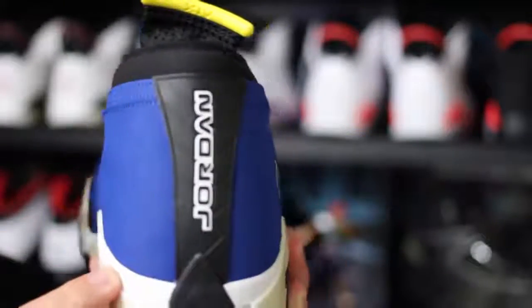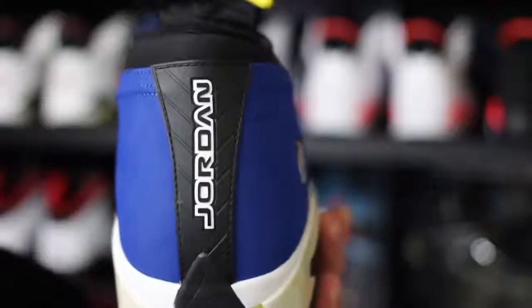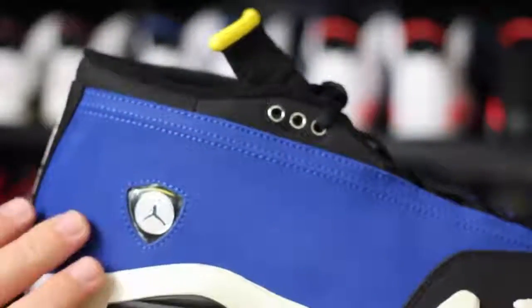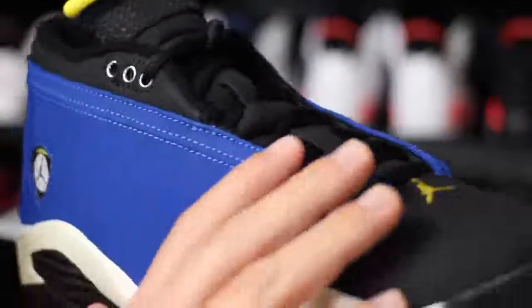Of course, there are some minor scuffs and things like that, but hey, it's Jordan Brand — what do you expect? I just love the way that they made the low. It's just a little bit different, but they're still the same shoe. They don't look like a low top to me though. When you're looking at it from the side, they still look like a mid. I don't know why, but that's just what I see. But I'm not complaining.